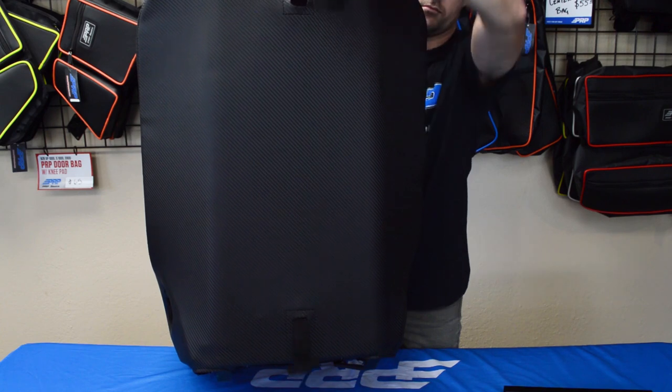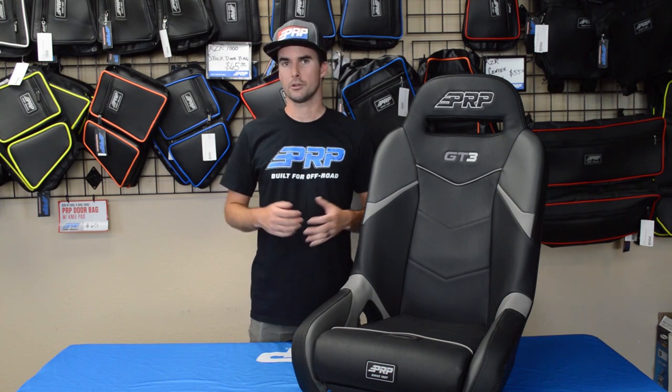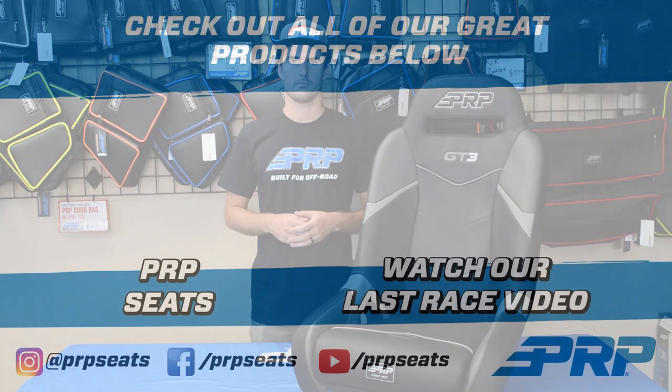For Razor models, we also have the quick-release, which allows you to easily unhook your seat. The GT3 is going to be available for many different UTV models, including Polaris's, Textron's, Can-Am's, and Yamaha's. Also available for four-seat models is going to be a rear GT3 seat and a rear GT3 bench.